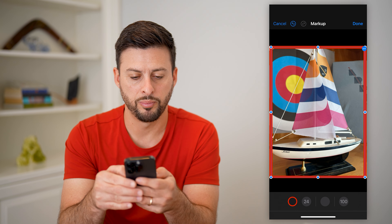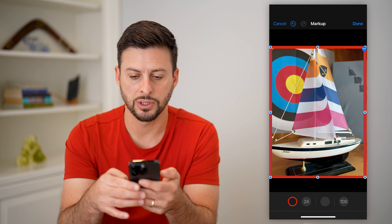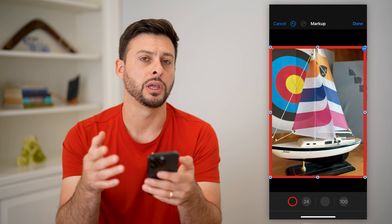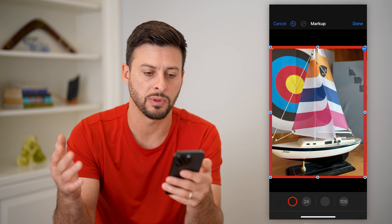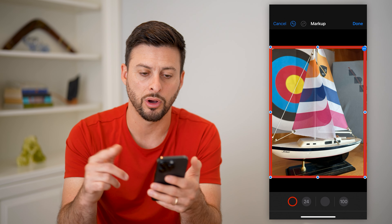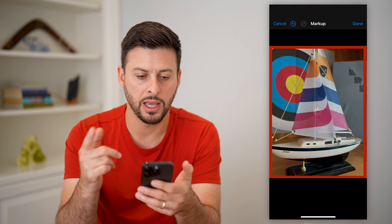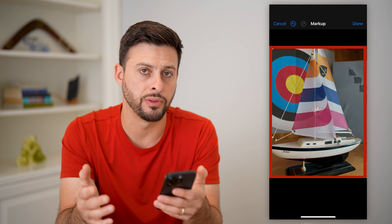You can see now it has this red border. I can adjust the border so that it fits around the image just like that. It doesn't add a fancy old-timey frame like you'd see in a museum, but it does add a border that can be any color you want. You can also change the opacity of the border. When you're done, just hit Done at the top right, and you can see the red border has been added around the image.